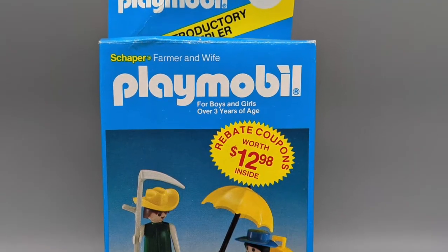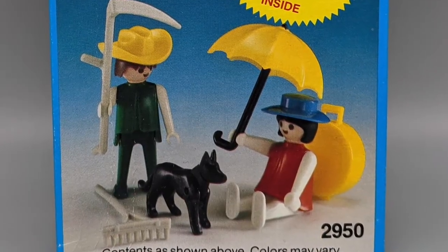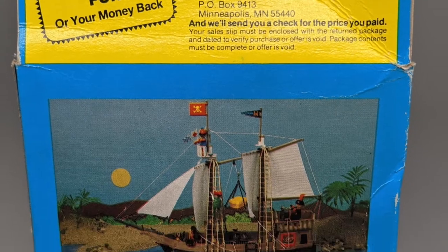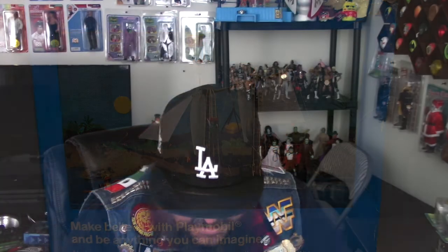And finally, we've got another Playmobil set — the farmer and wife. The wife is just sitting on her ass while this guy's out there harvesting the wheat, and this lady's having a lemonade on the back. We actually have a photograph of the Playmobil pirate ship, which is a bad motherfucker. Holy shit. I don't want to know what I would have to pay to get one of those, but honestly it might be worth it because it's a very, very cool looking thing.